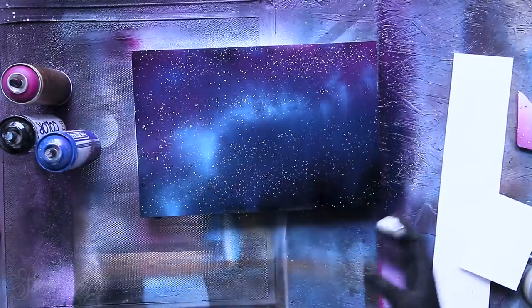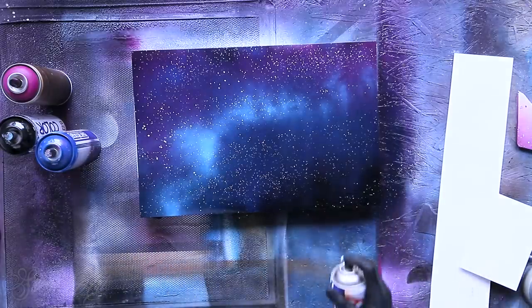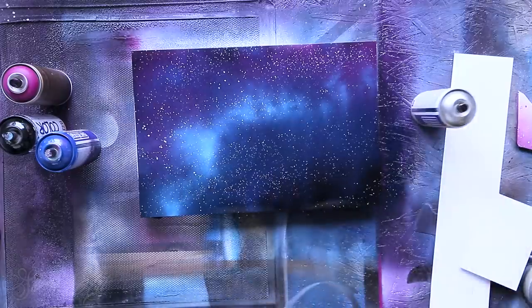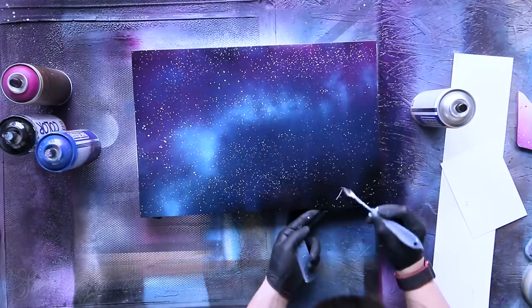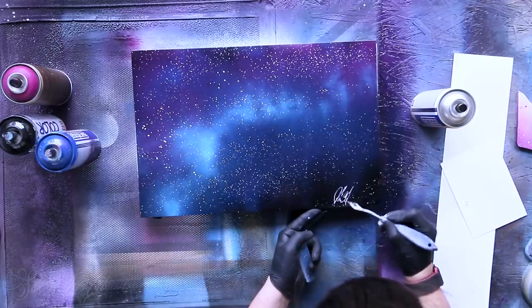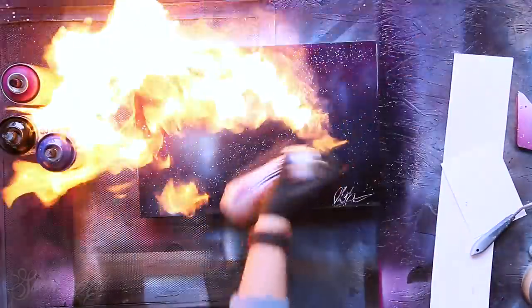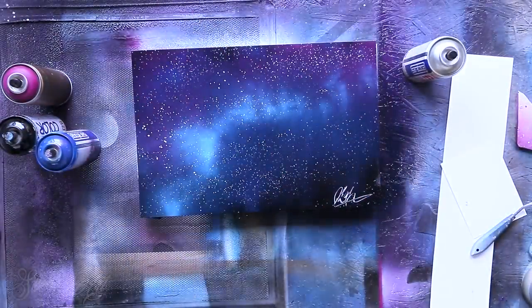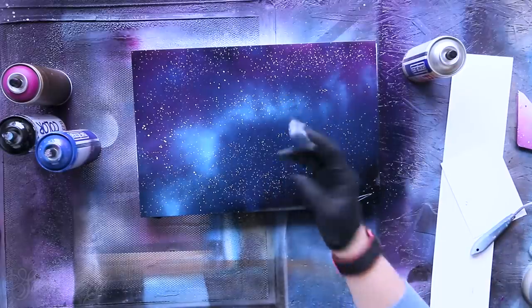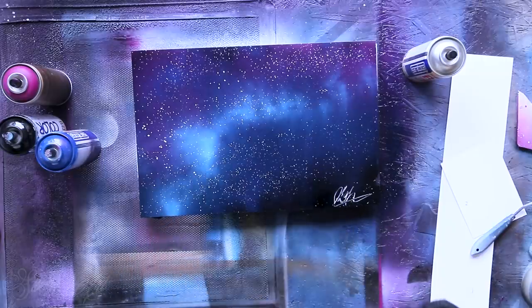I love when a painting has a lot of stars. We can actually add a signature first because it will get dried pretty fast. Now there are two ways to make shooting stars. When I was spray painting on the street, this is a really cool way to make a shooting star.